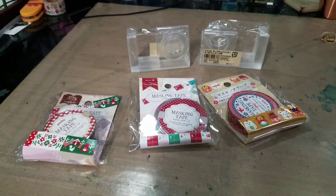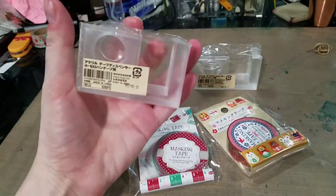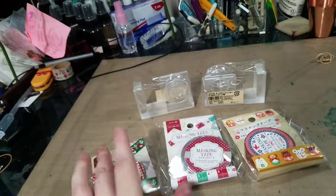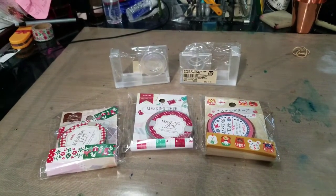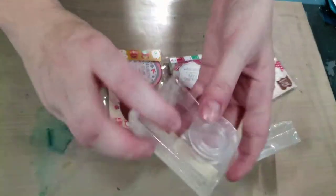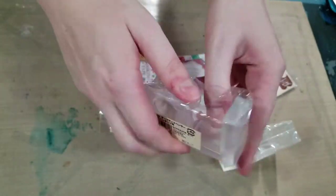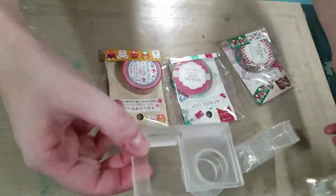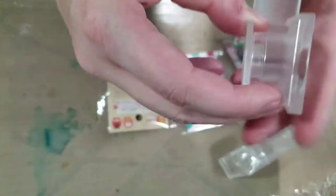Today we have a quick demonstration video featuring these washi tape dispensers from Muji and possibly these particular washi tapes, although probably some other washi tapes from my collection. I picked all of these up while I was in the Bay Area recently for the Alternative Press Expo, aka APE, and I thought you guys would be interested in a demonstration.